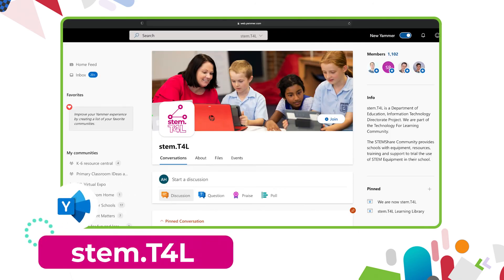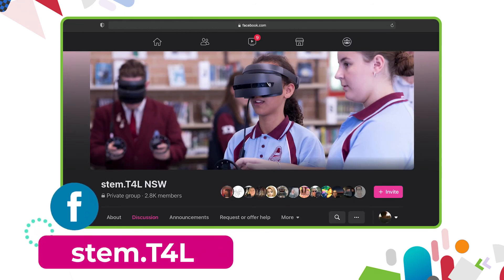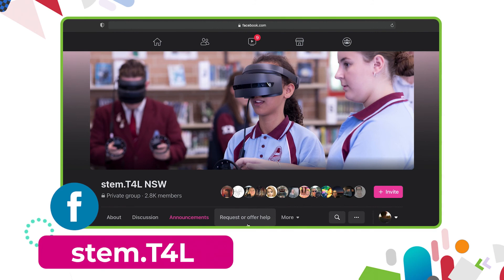You can also join us in the Yammer community. If you have any questions or you'd like to ask teachers how they've used the equipment in their classroom, then why not join us on the STEM T4L Facebook community. It's a closed group. You can ask teachers how they've used the equipment and also share the work samples that your students have created.